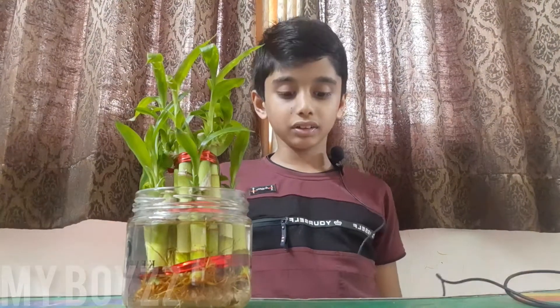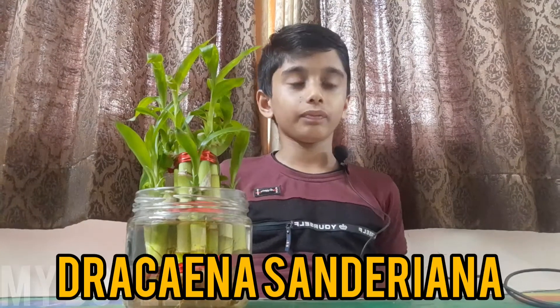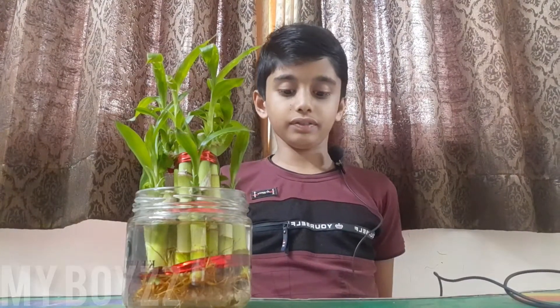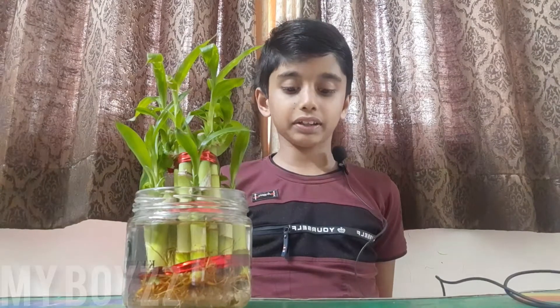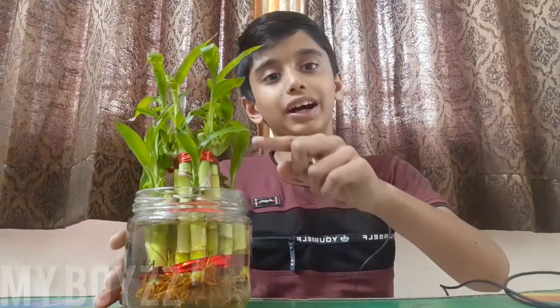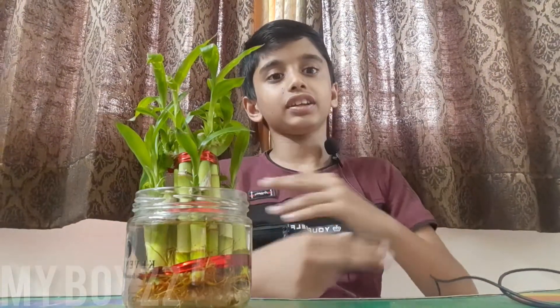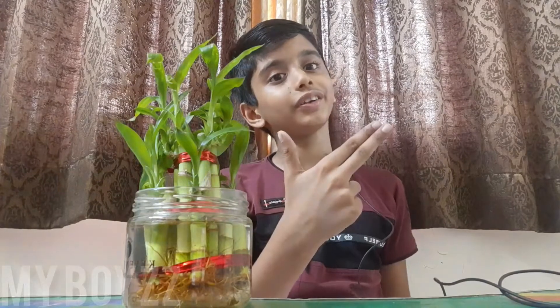Lucky bamboo plant's original name is Dracaena sanderiana. Lucky bamboo plant is not at all from the bamboo family, it is from the water lily family.